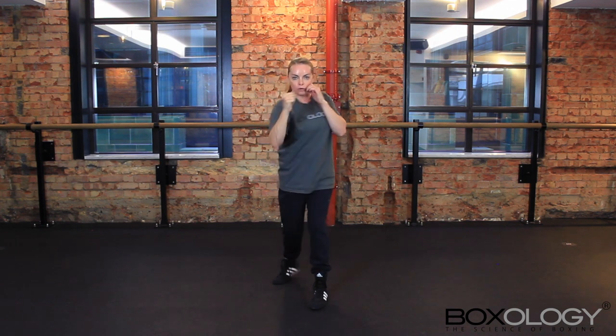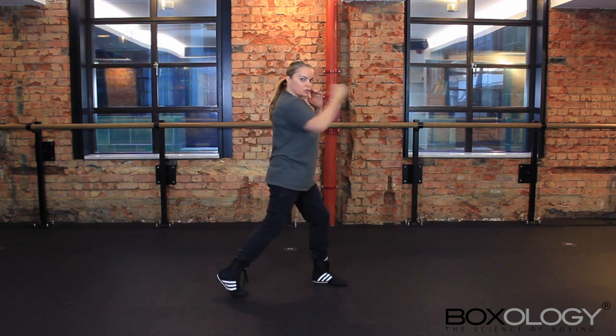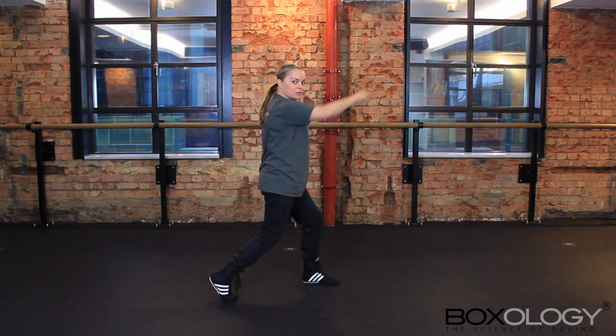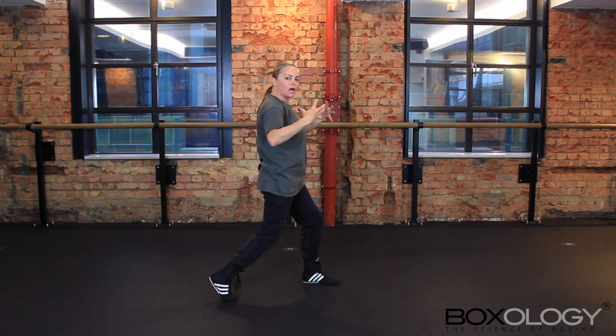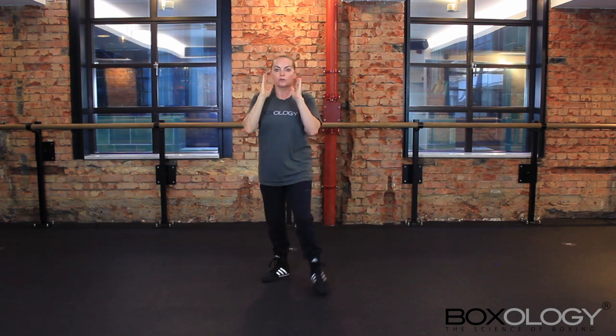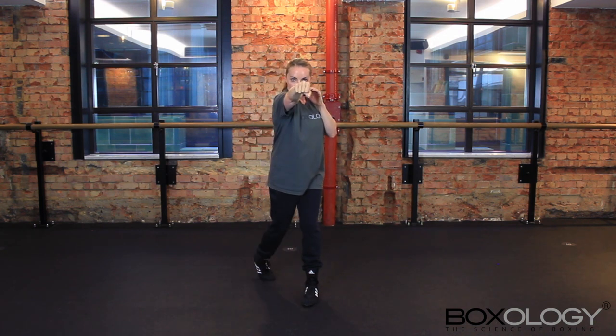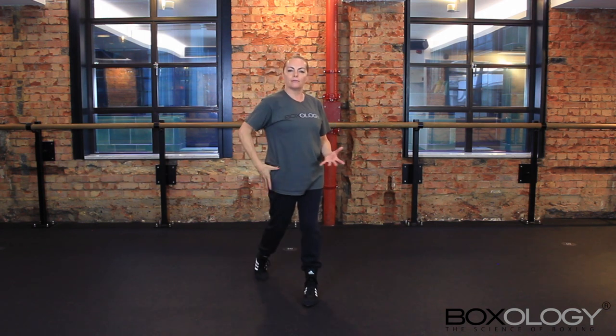Moving on to the cross — it's the same thing. Do not drop that hand before you cross. I'm really rotating through on that, not leaning on the front foot. I'm keeping the balance through the middle — that's where the power is coming from. I'm not arm punching with the cross. I'm turning my hip for power, going straight from the face, not dropping my jab hand, and not bringing the elbow out.